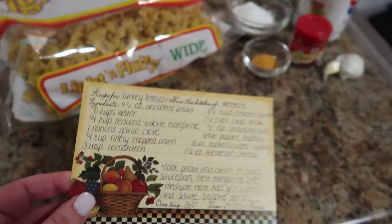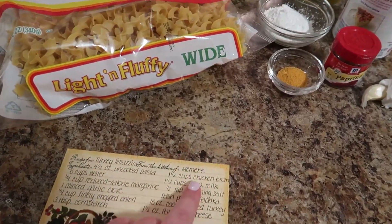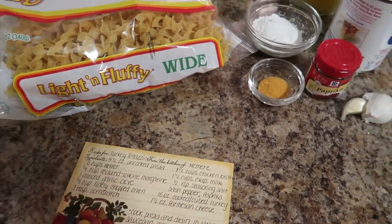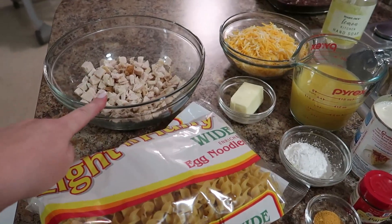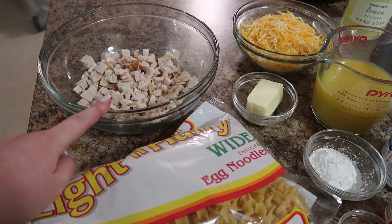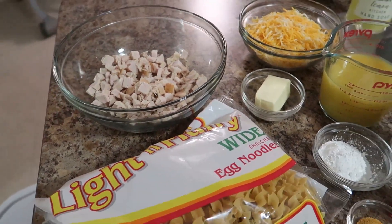We're going to make turkey tetrazzini, and this is a recipe from my grandmother — my mémé, that's French. These are the ingredients: you need about two cups of chopped up turkey, just cold out of the fridge, chopped into small pieces.